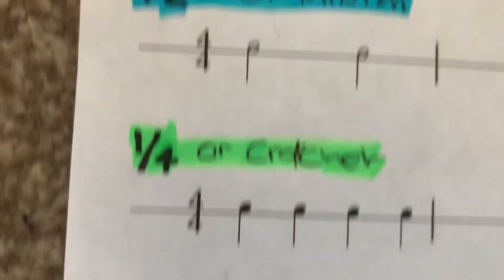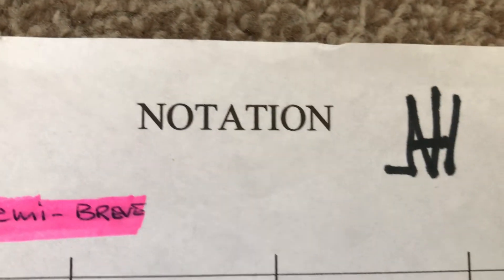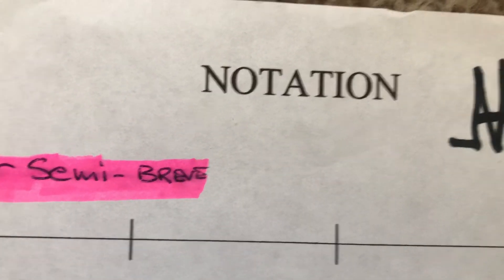So seven notes to learn and we're only using six. Cheers guys.